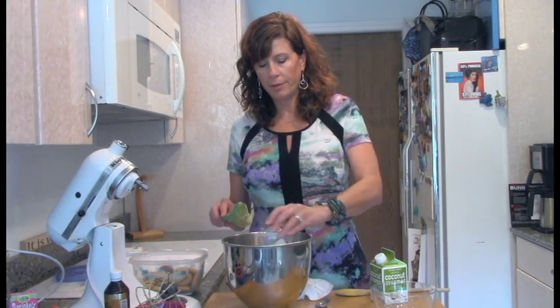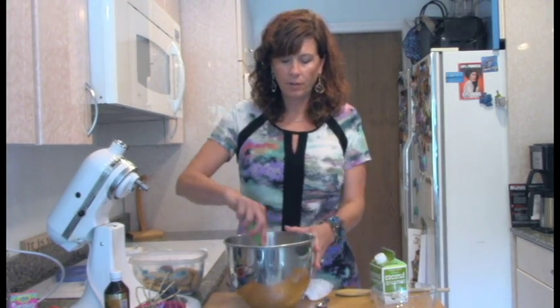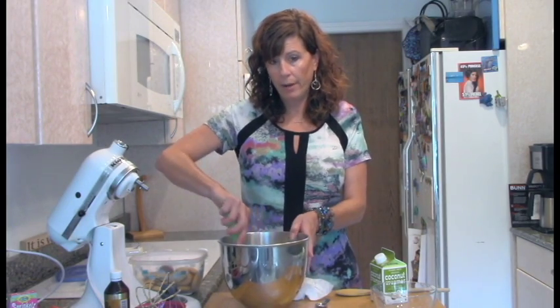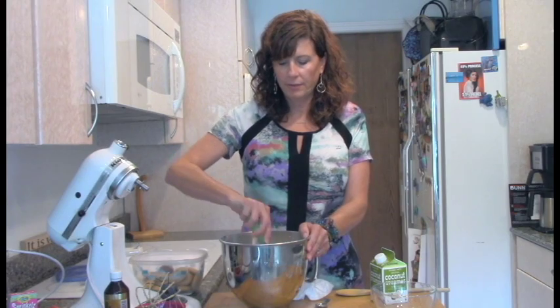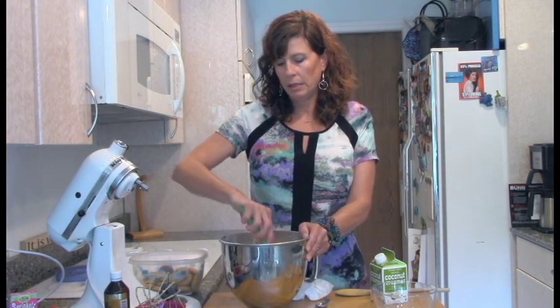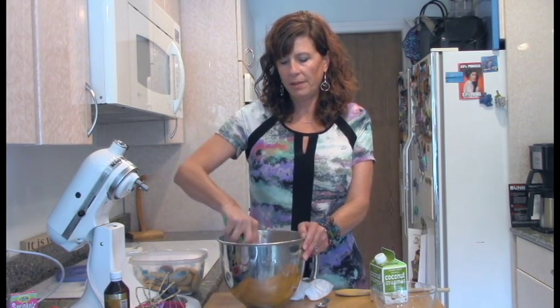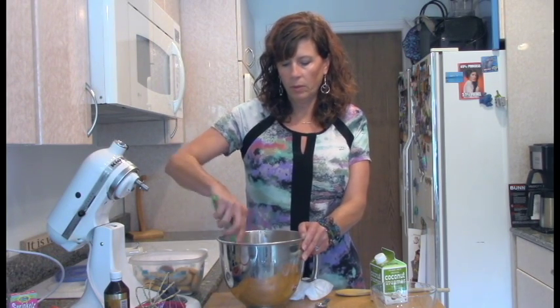I'm going to add some cornstarch, an egg replacer powder, baking soda, baking powder, and a little bit of salt. I'm just going to try hand mixing this for a minute because I don't even think we really need to use the mixer here. This is a pretty easy cookie recipe — you could probably even do it without any equipment at all, just in one bowl.